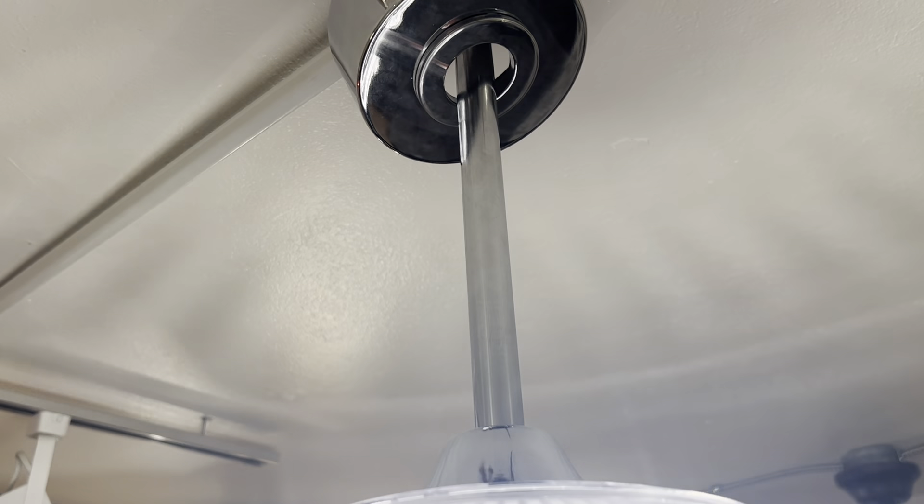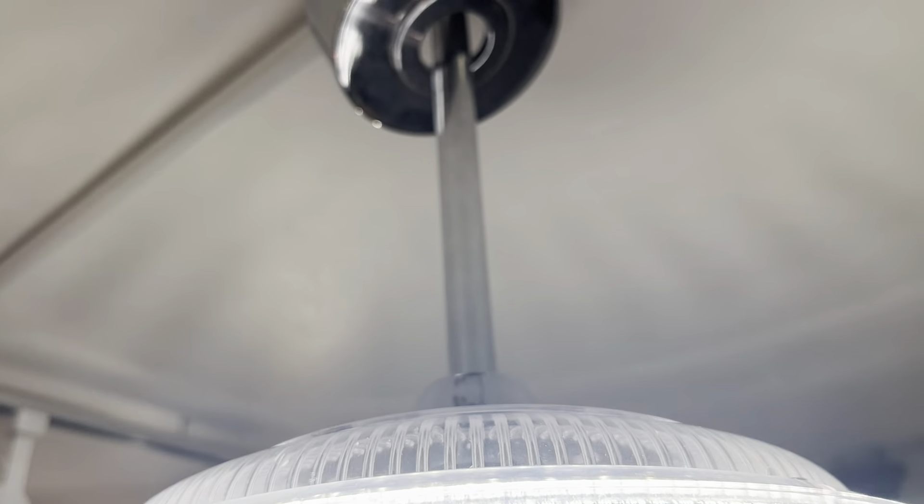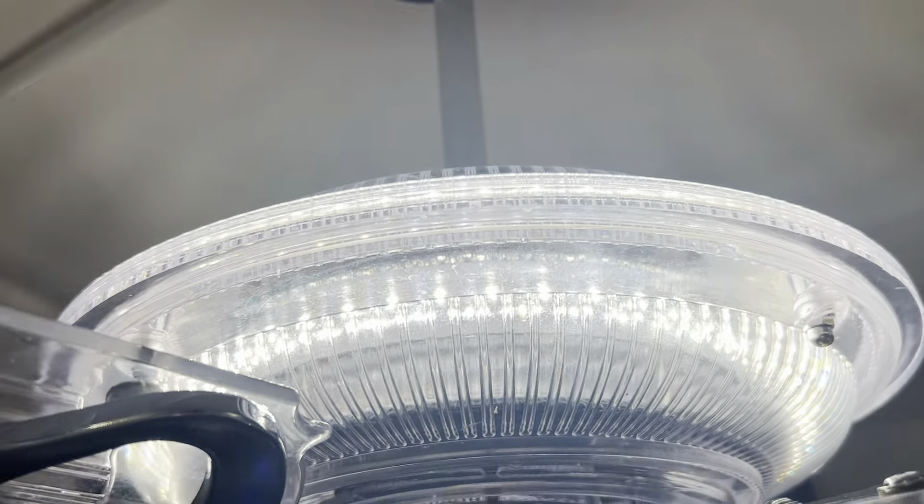We've got a blender fan type canopy and a lower canopy. That trim ring comes off and you can flush mount the fan without a canopy. It comes with a four-inch down rod, a 12-inch down rod, and a flush mount option.